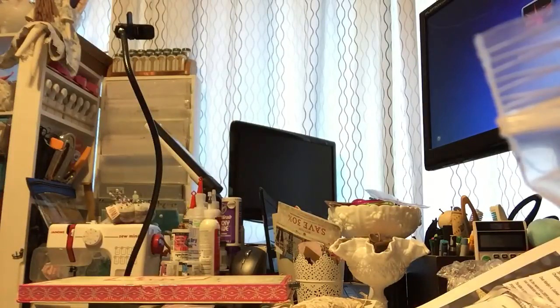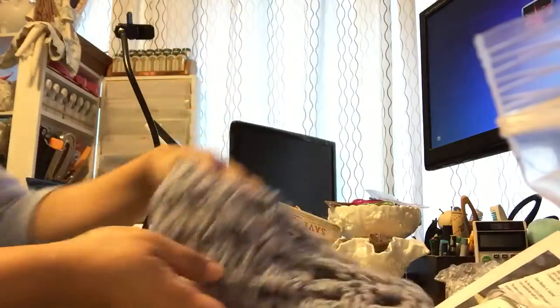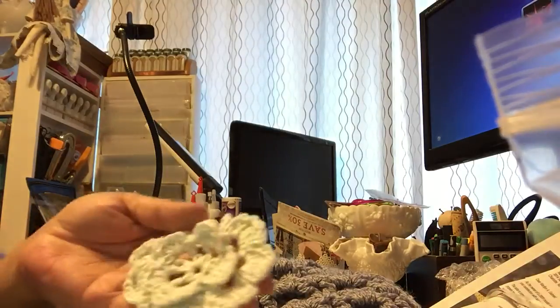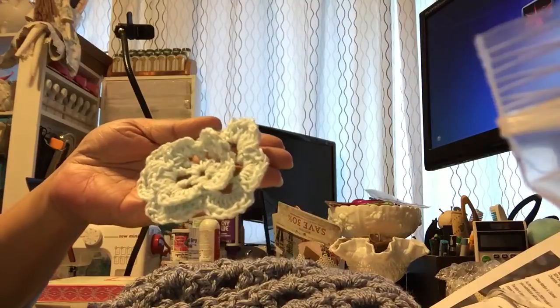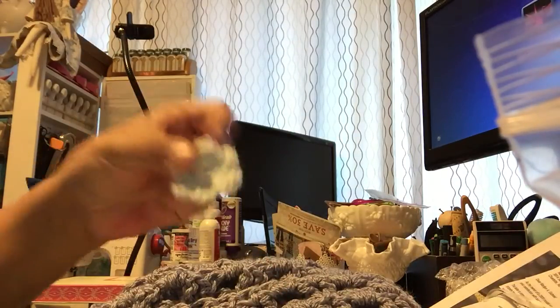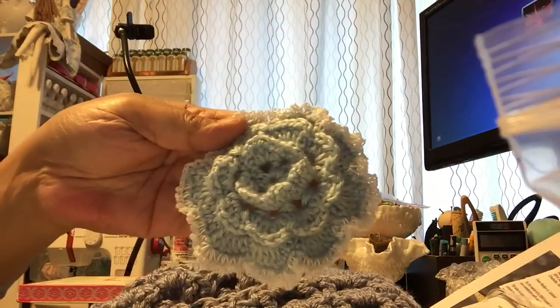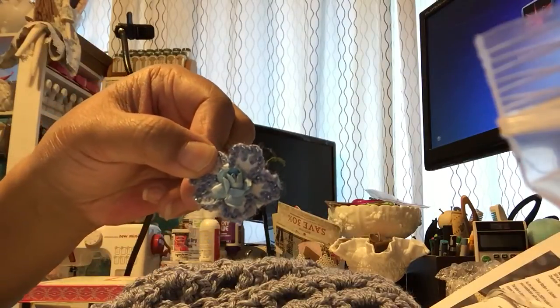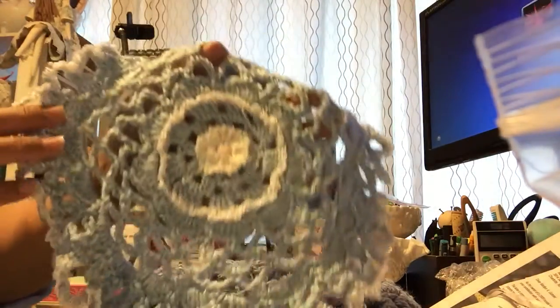I'm definitely going to wear this for the wintertime. Today isn't very cold but I'm sure it will get colder as we move on. She also made me a whole bunch of crochet flowers — she included a whole bunch of them. There are some in a light green or light blue color, one that's blue and white, one that's two-toned white and blue. And she made this huge doily — look how pretty it is. I don't have the patience for this. I'm going to put that in my craft room of course.